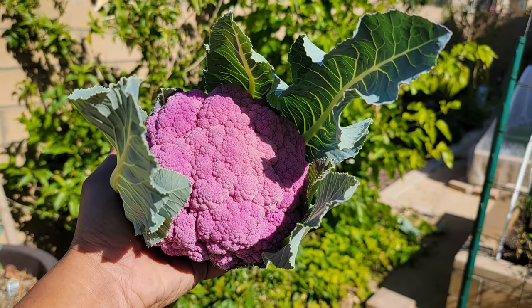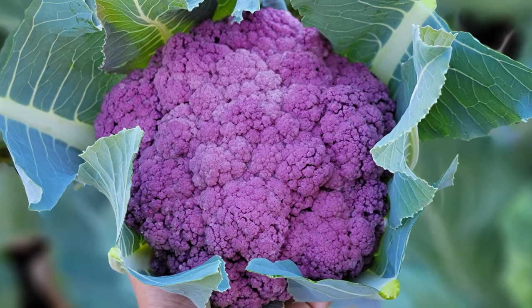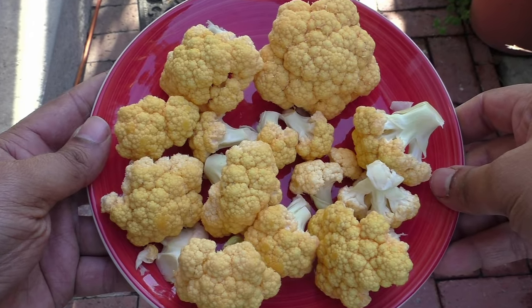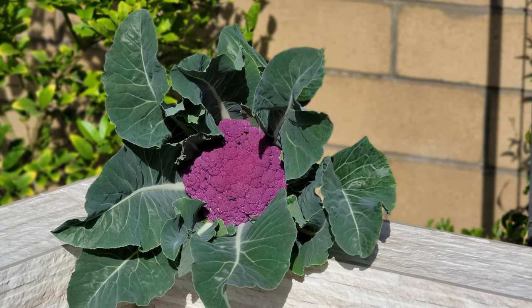So there we have it folks. These 5 tips will help you grow the best cauliflower plants ever. If you like this video, do hit that like button, and if you are not already a subscriber, hit that subscribe button to see all future updates. If you have a question or comment, leave them in the comments box below. We will see you again soon.